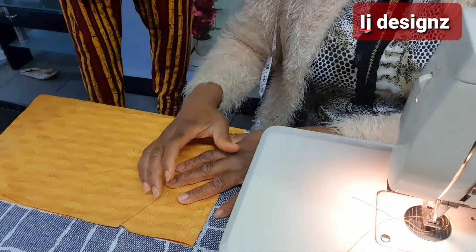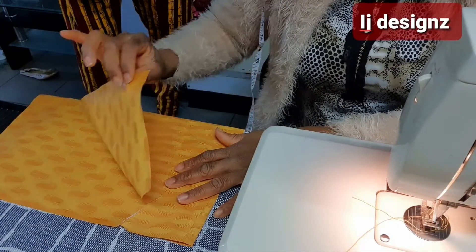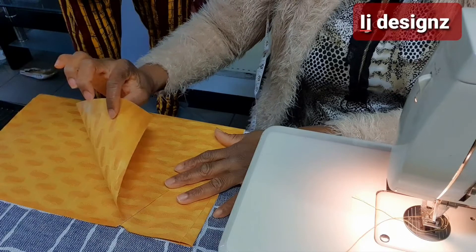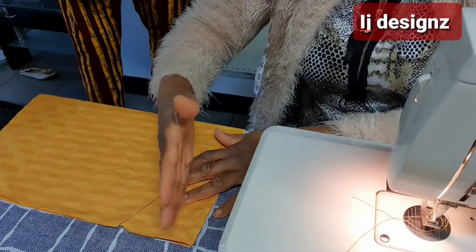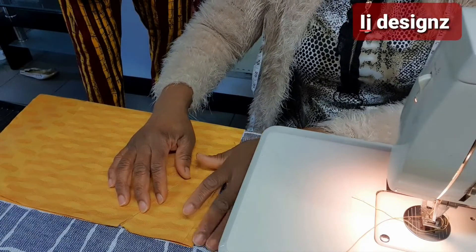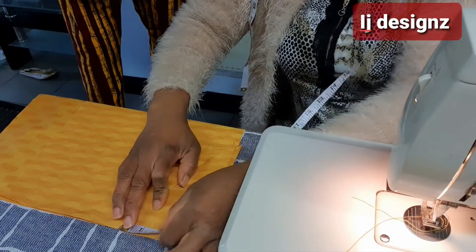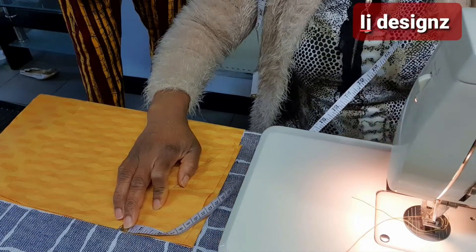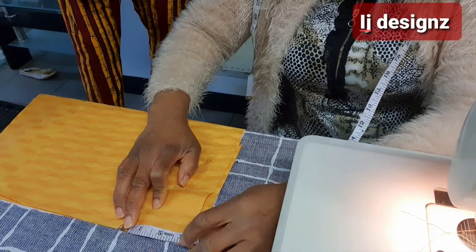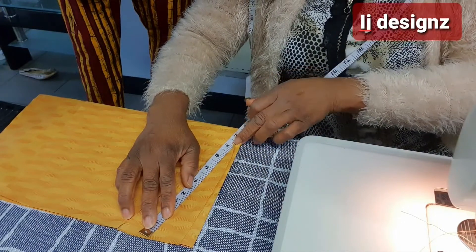Now take one of the front panels and the pocket. This is the pocket, and this is one of the panels — from the hip side, not from the curve side, from the hip side. Then you measure three inches on the upper part. From here you measure three inches, and the length you measure seven inches, and you mark it.